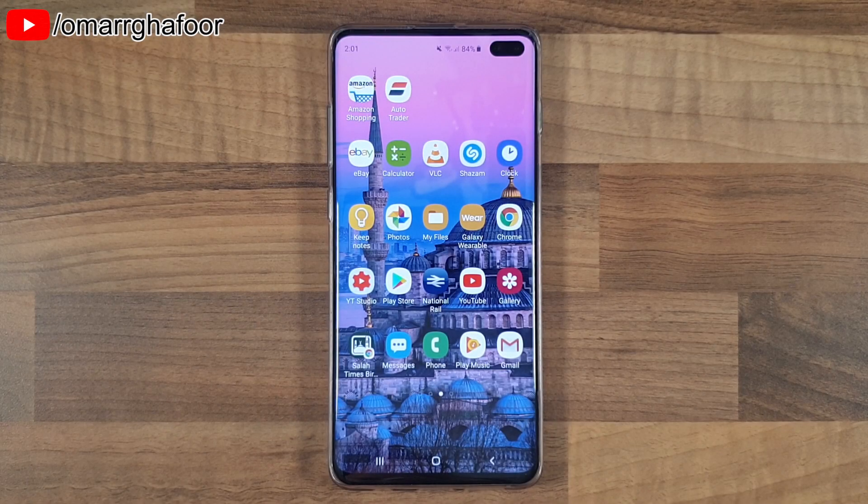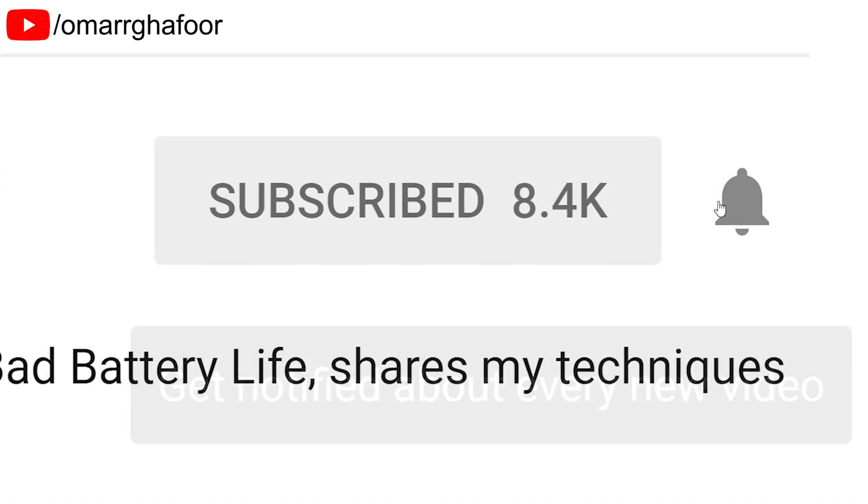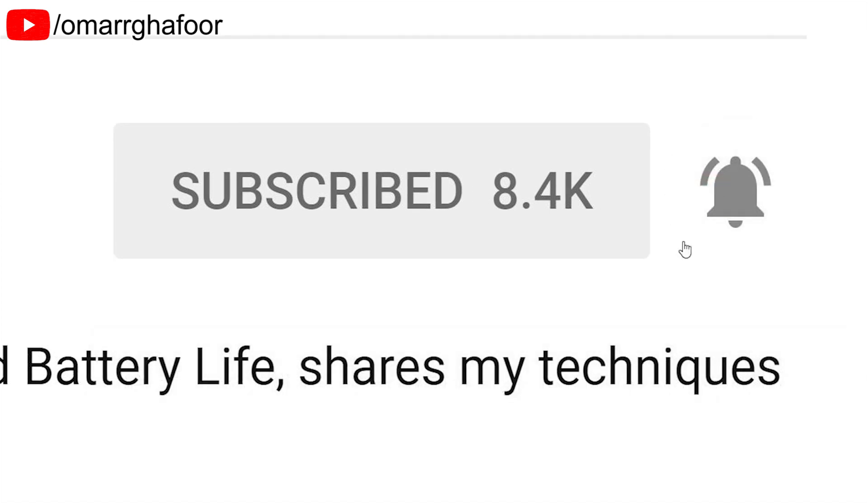Hi guys, Omar here with a Samsung Galaxy S10 Plus. Today I'm going to show you a quick tip with the camera. Before I forget, subscribe and also hit the bell icon to be notified of any new videos that I post.